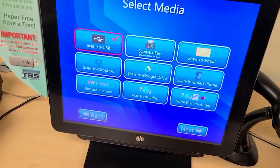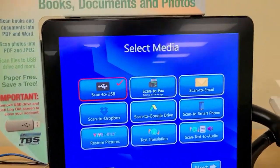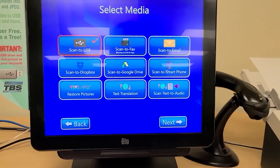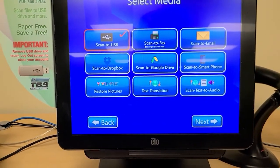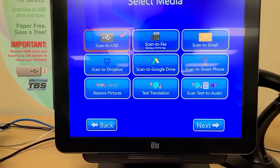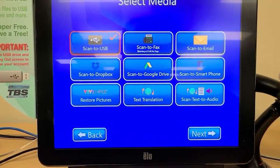Now I'll press the next button. It's asking how do you want to save your work? We see the choices: scan to USB, scan to fax, scan to email, scan to Dropbox, Google Drive, smartphone. You see VividPix, text translation, and scan text to audio. A lot of different things that we can do here. I'm going to do a quick run through all of them and then we're going to do a demonstration for two of them.